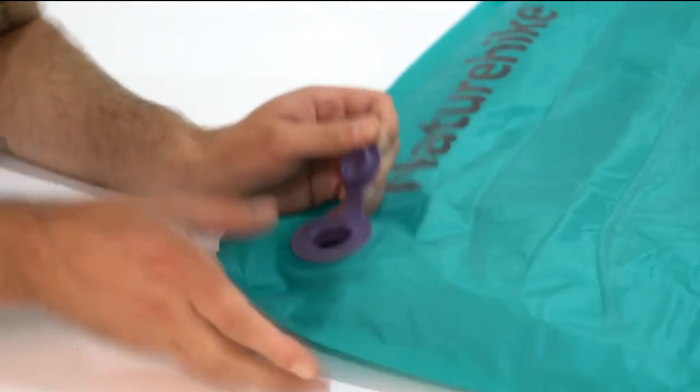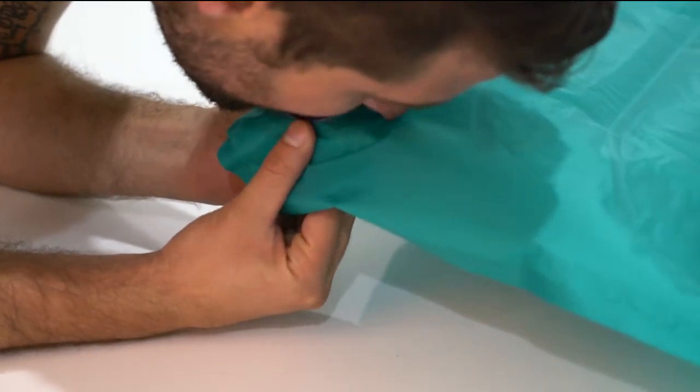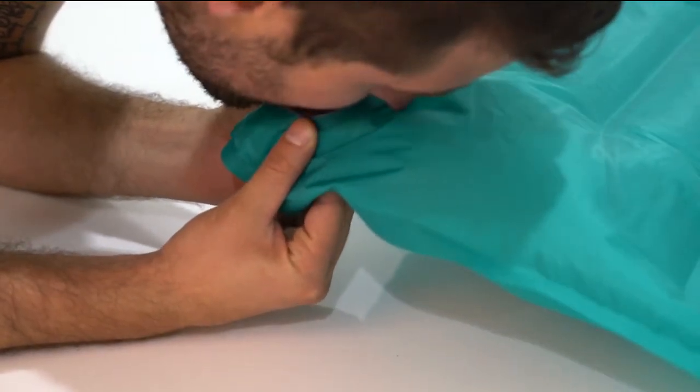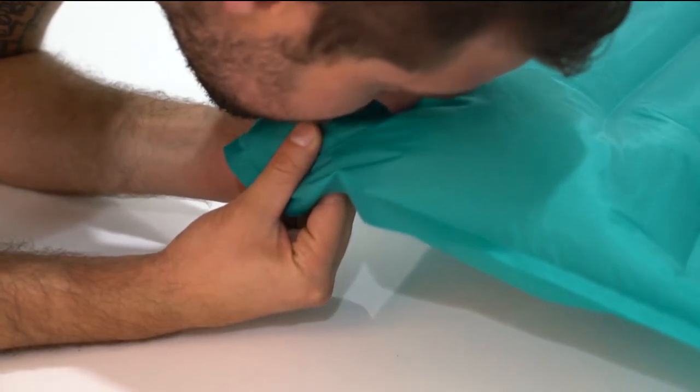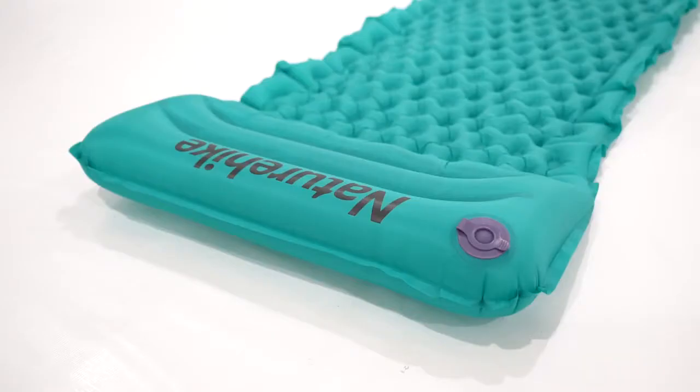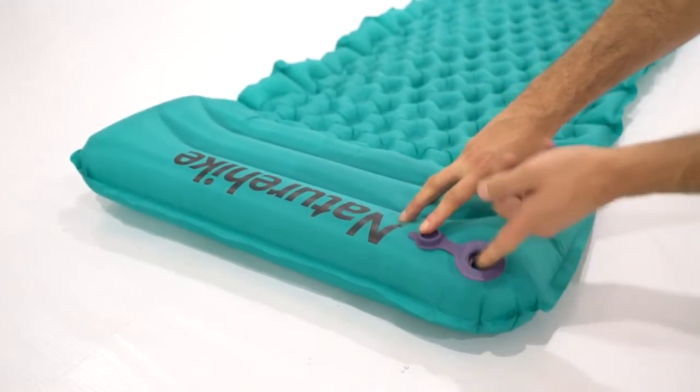Nature Hike's ultralight sleeping pad uses a multifunctional one-way inflation port. The one-way inflation valve is designed for hassle-free inflation by not allowing any air to escape during the inflation process. The inflation valve doubles up as a rapid dump port, making inflation quick and easy.